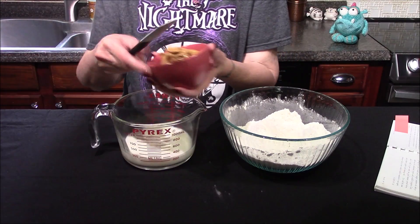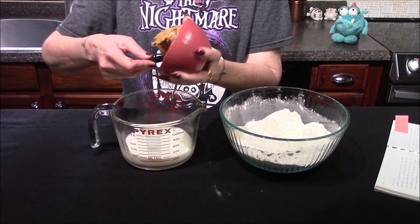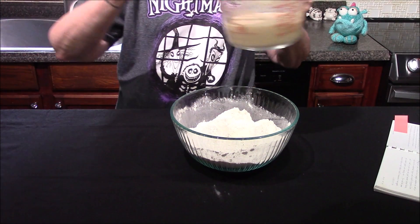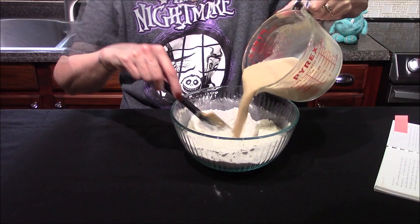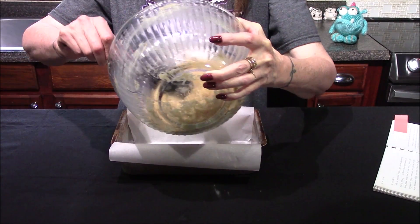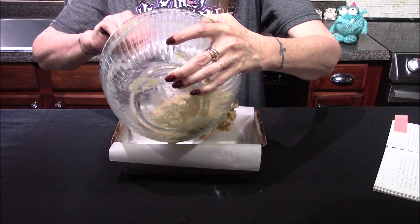Long enough to mix one cup of milk with a two-thirds cup of peanut butter. Once these have been thoroughly incorporated, it gets added right into our dry ingredients.